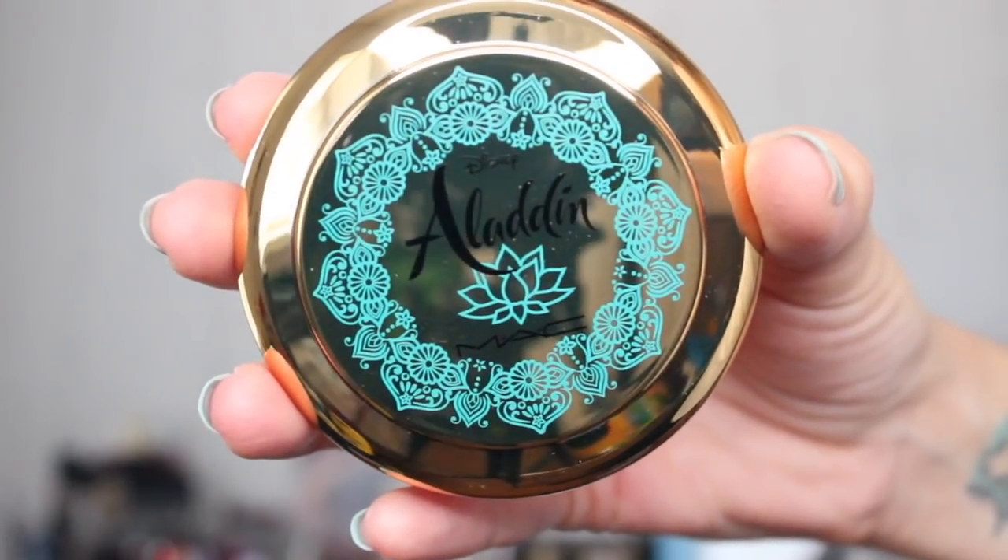The next product I picked up is this highlighter — it's called Always One Jump Ahead Powder Blush. I don't know why they would call it a powder blush because to me it doesn't look like a blush at all, but as a highlighter it looks really really pretty. It's more like a darker gold, but not that dark. I was pretty scared it was going to be too dark for my skin tone, which is why I actually went to the store to swatch it. If you guys have fair skin, I don't recommend this product. But if you're light-skinned or have tan or darker skin tones, it's going to look gorgeous. You have the little genie printed on the powder and the packaging is just so pretty — it's all gold.